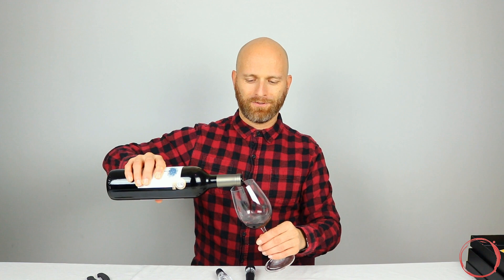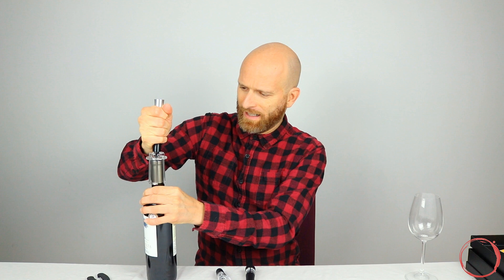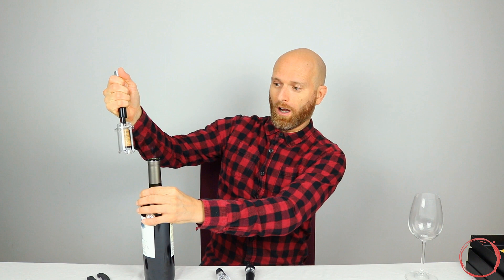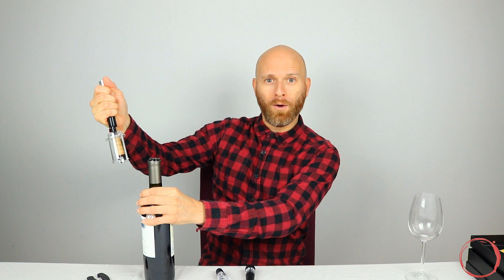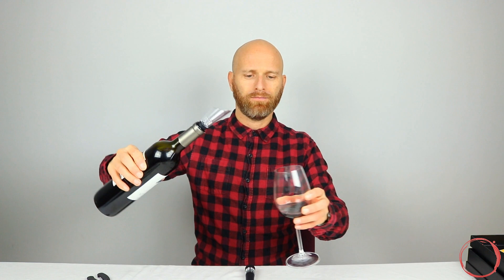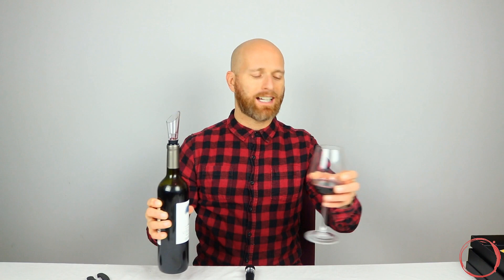Oh, I deserve a glass of wine after all that. It'd be great to see what that looked like in slow motion when it happened. Oh, and a lovely Malbec as well to enjoy now. The pourer goes in there nice and easy — just to show it off. I wouldn't say that's aerating the wine in any way; that just looks like a pretty standard pour to me.